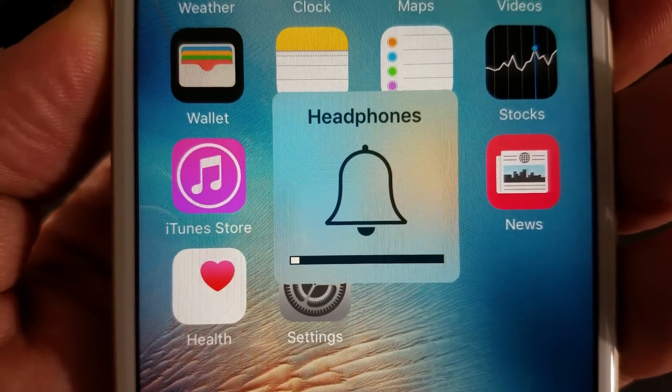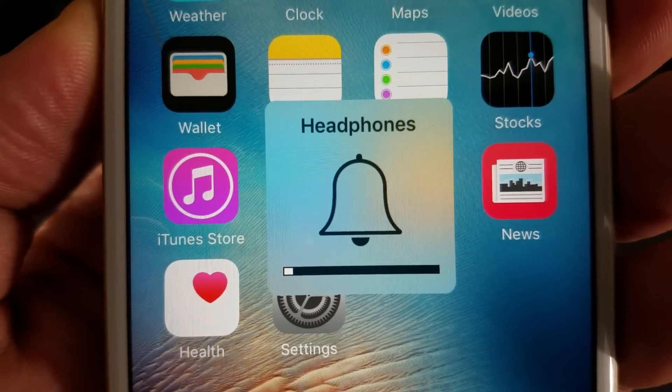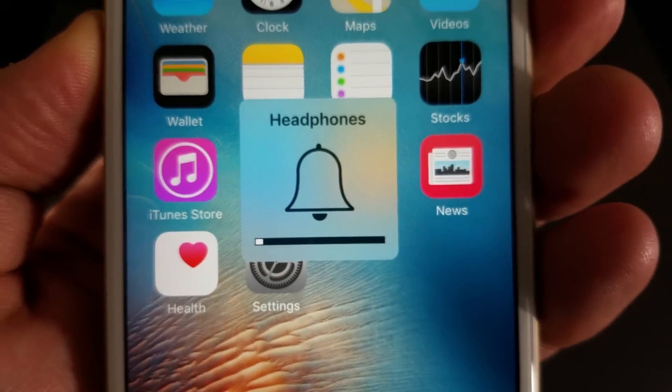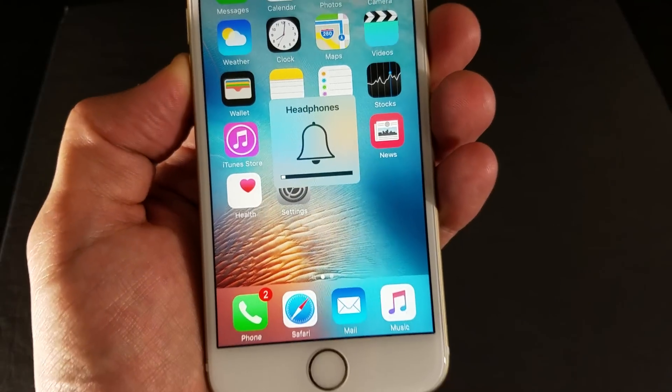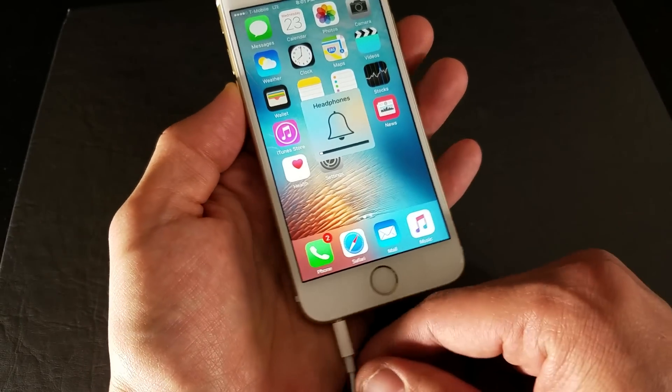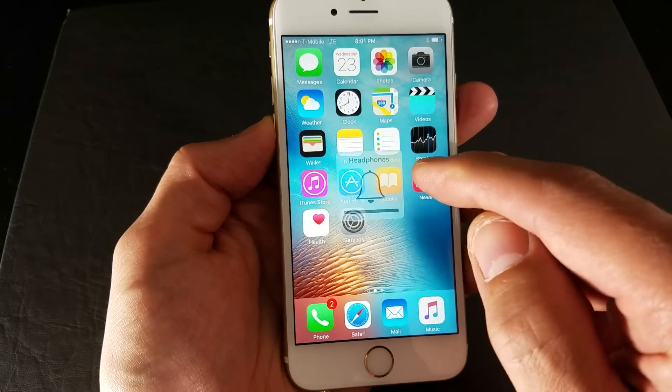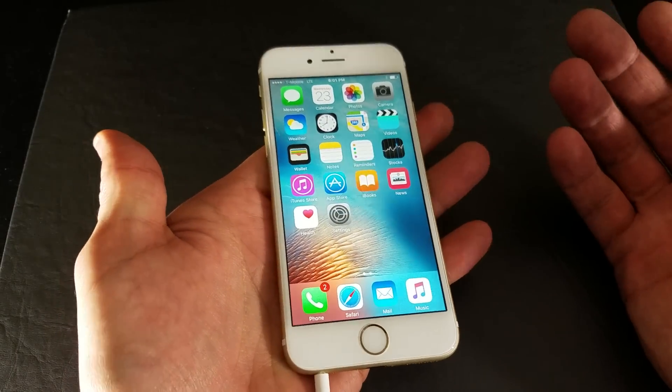So you have an iPhone 6S or iPhone 6, and basically you have this issue where it is stuck in headphone mode. Now this phone here is fixed, but basically when you don't have the headphone jack in, this will still come up — it will say headphone. So basically you're stuck in headphone mode.